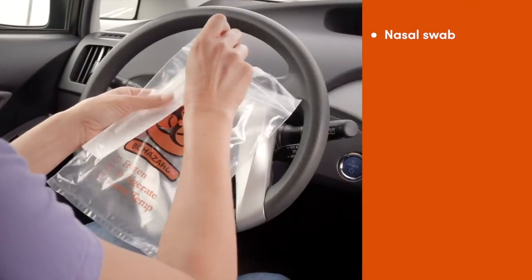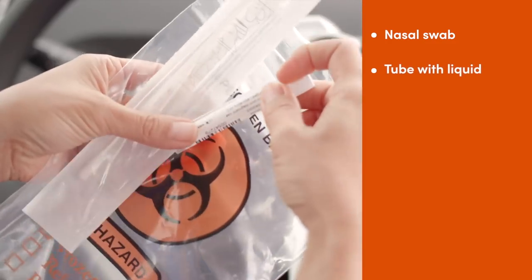Your test kit includes a nasal swab for your nose, a tube with liquid, and a lab bag.